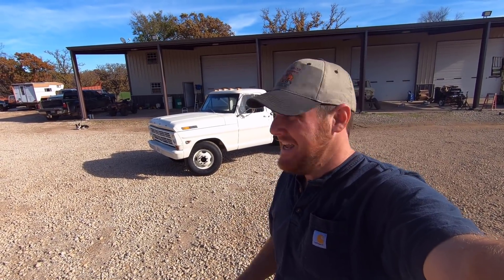Hey everyone, welcome back to the channel. Today is part two of my mild restoration on this 69 F-350. I've already got most of the work done, so let's go get you guys caught up.